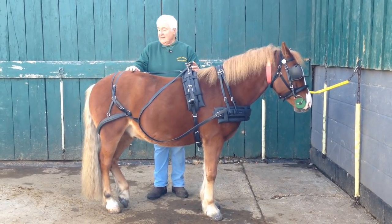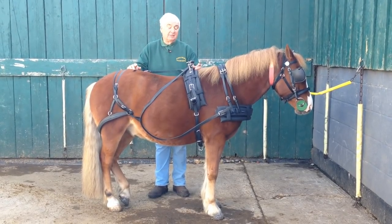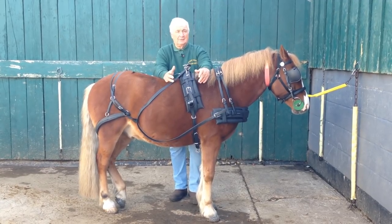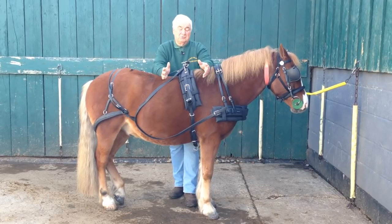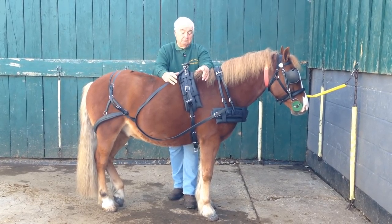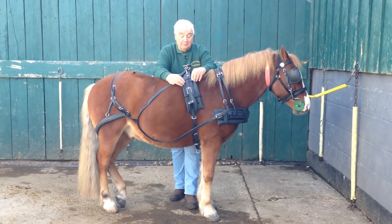So we fitted the pads the other day, we fitted the harness, now we're all ready to put it to. I just want to mention these pads. These pads are waffle pads — I think they're the best, far better than cotton. You can stick them in the washing machine, keep them clean, scrub them by hand. They're very durable, we use them all the time and they last forever, as long as you look after them.